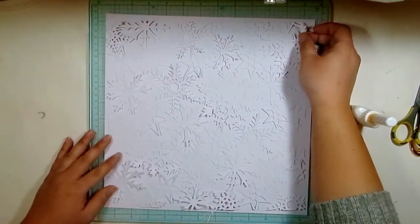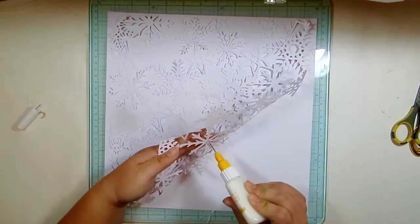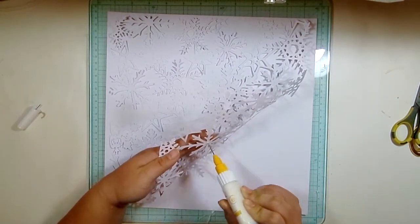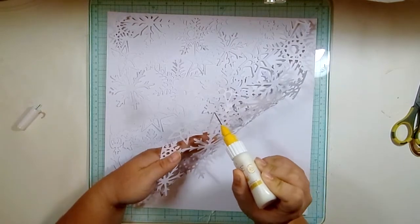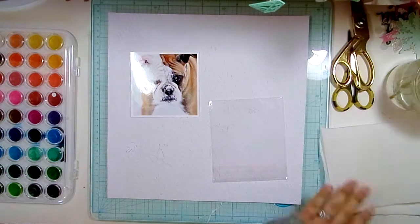I have to admit I'm a little rusty. This is the first layout I've done since before December Daily. I didn't do any layouts in December — I only worked on my December Daily — so I left in all the rusty parts so you'll be able to see them.